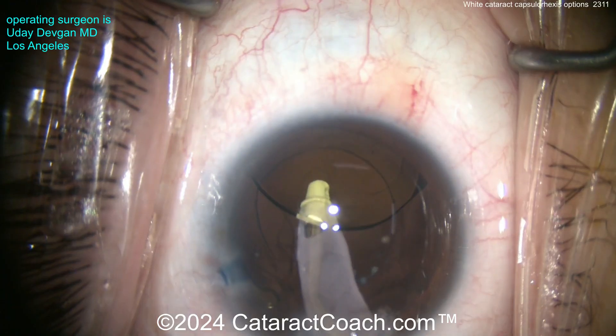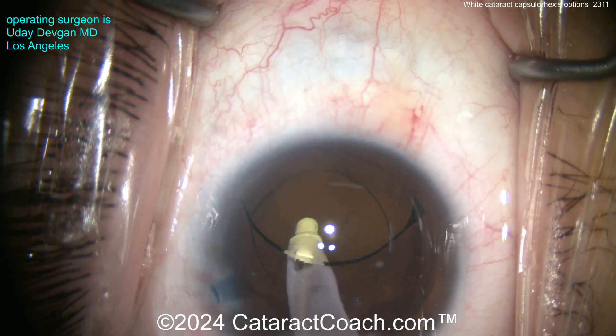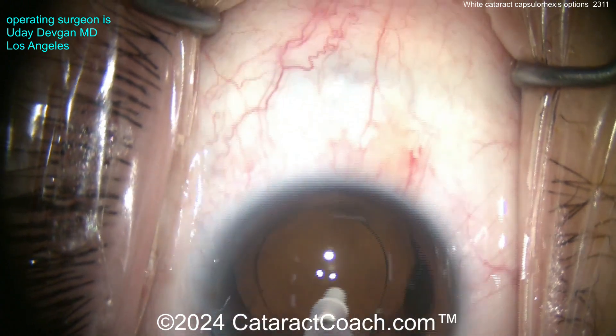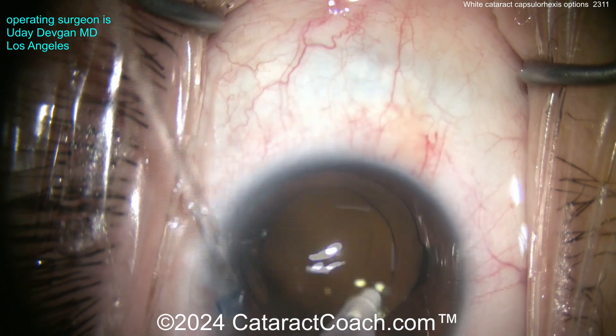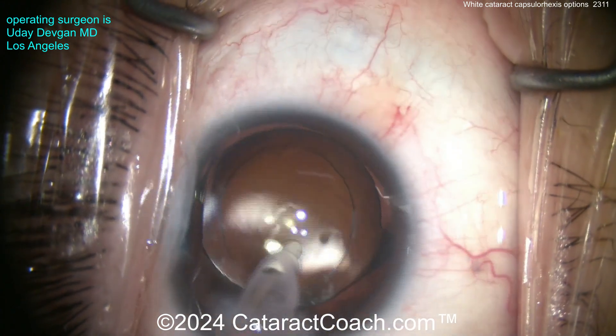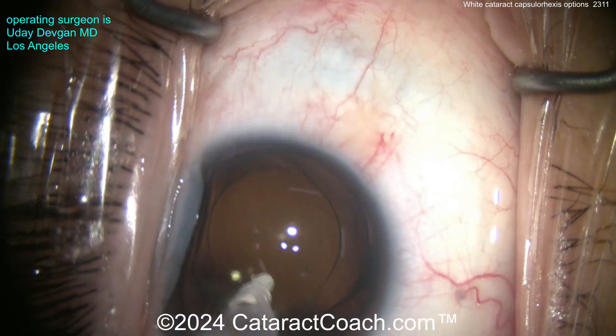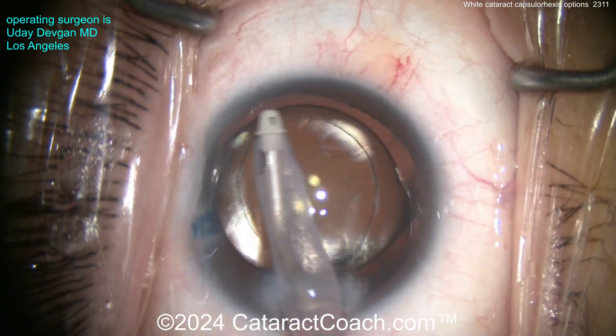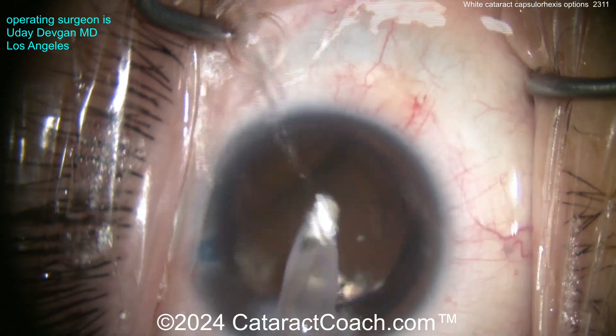This device is useful and I use it a lot for white cataracts. At the end of that same case — removing the viscoelastic and setting up the lens — look at that: a beautifully centered lens, good overlap 360 degrees, and a strong edge. That capsular opening has a very strong edge with no issues.